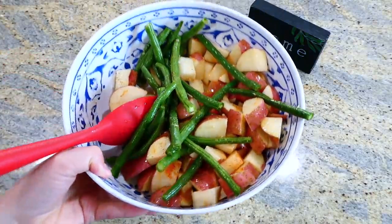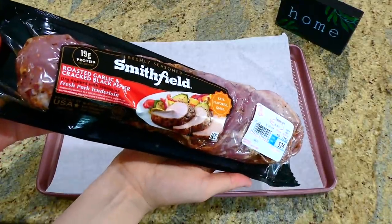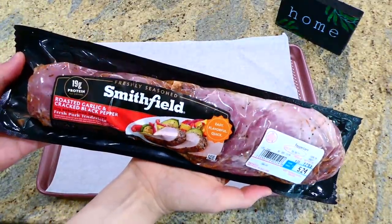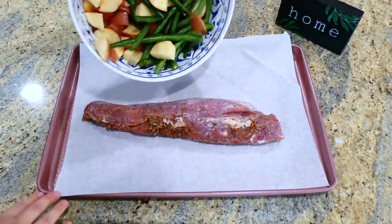I set my vegetables to the side, then pulled out my sheet pan, lined it with parchment paper, and then I'm adding this pre-seasoned, pre-marinated roasted garlic and black pepper pork tenderloin — I just got it from my local Walmart.